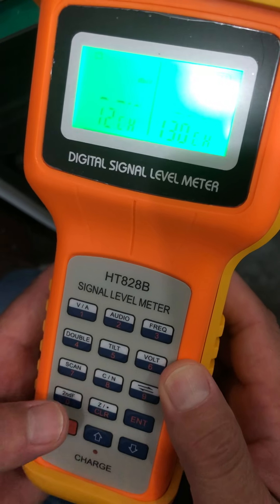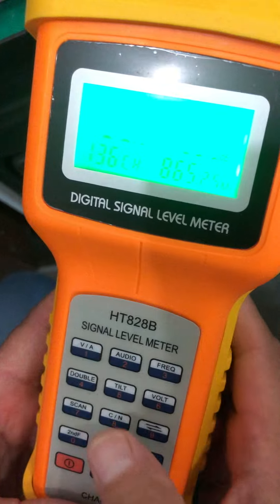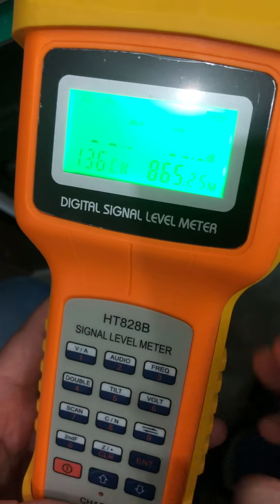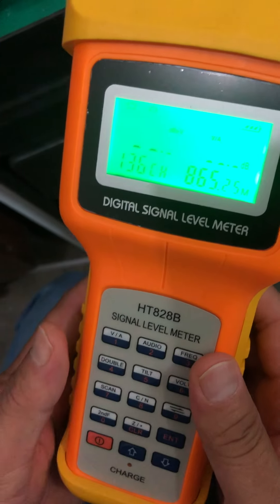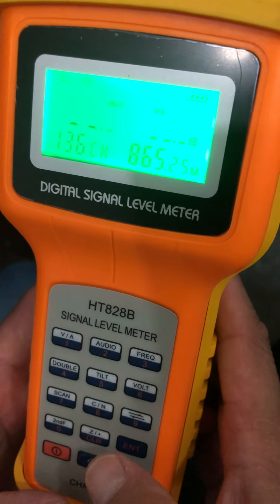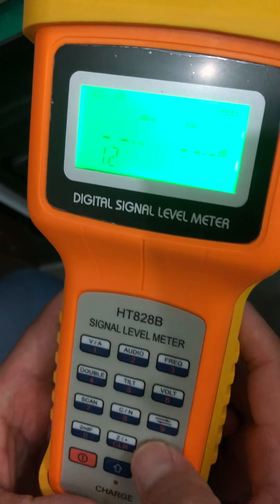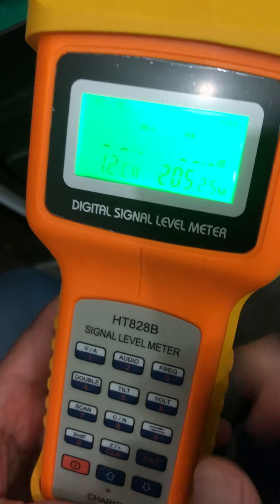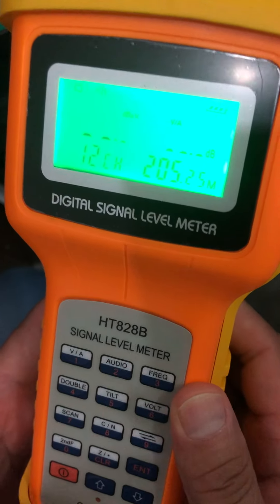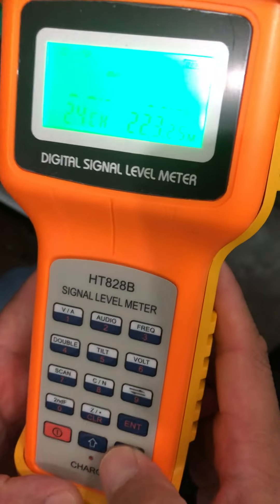To return to single channel working mode, first press the zero key and then press the one key. The meter will go into single channel working mode. You can then input a number and press enter to change the channel number, or change the channel by pressing the up or down key.